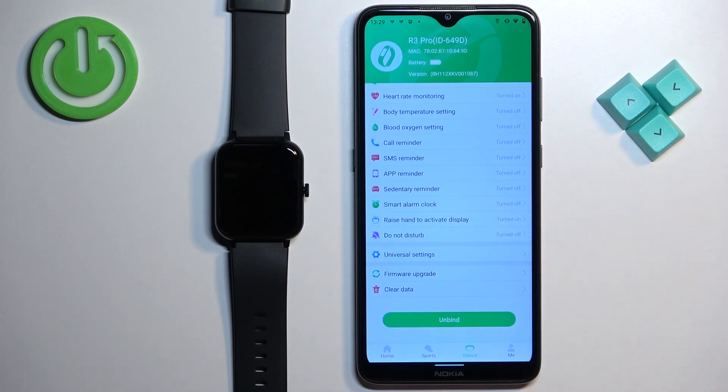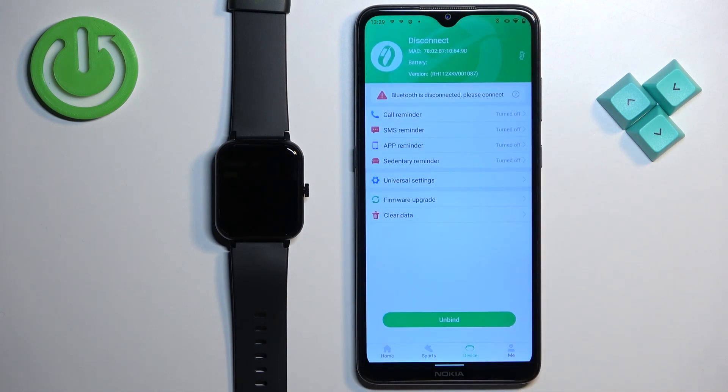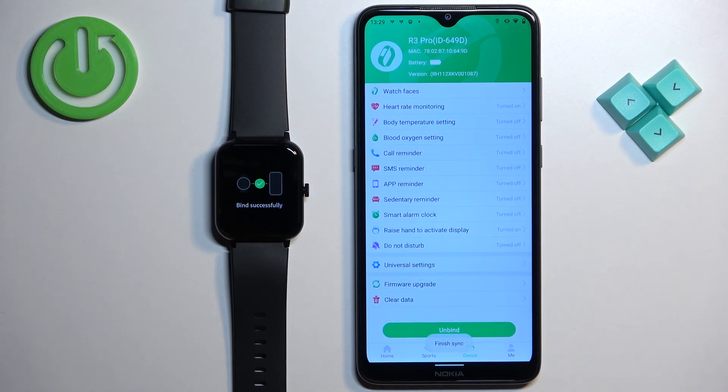Now scroll down through this page, find the option called Clear Data, tap on it, and then tap Confirm. The watch should start the resetting process, and after a couple of seconds you will see the QR code on the screen, which means that the factory reset is complete.